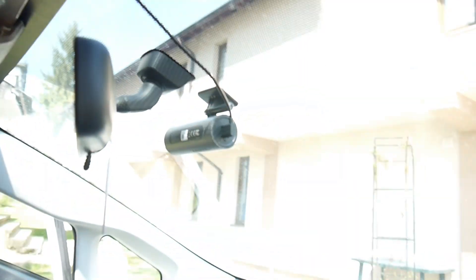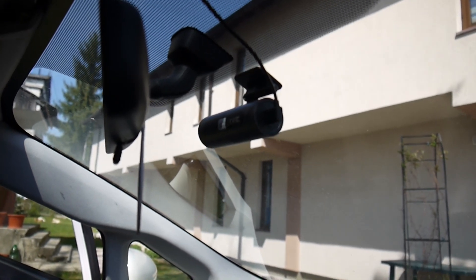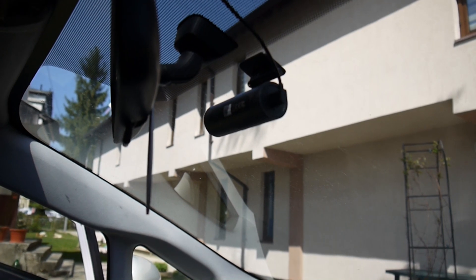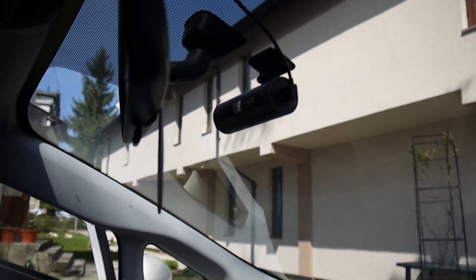It's even better — you don't even feel it. Now the camera is working only when the ignition is on, so I don't care about saving the battery anymore. It's a very nice camera, I really recommend it. It's nice and easy to install with plenty of capabilities. And that's it for today. Thank you very much. Bye-bye.